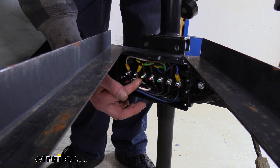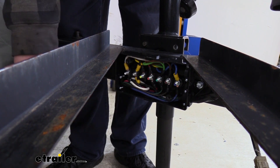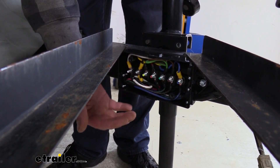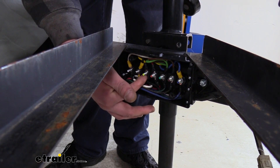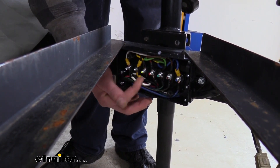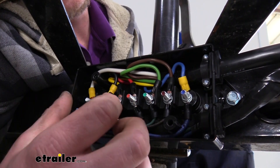The yellow one here is for your reverse circuit. We don't have reverse lights on this trailer, but if we wanted to add them in the future it'd be really easy — we could just run the wire up and connect it here. You could also put a backup camera on the back of your trailer and wire it up here, so whenever you put it in reverse it turns the backup camera on.